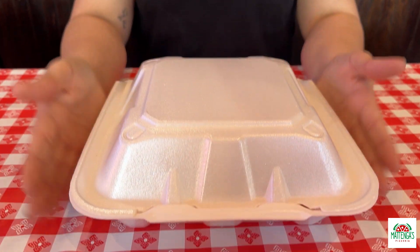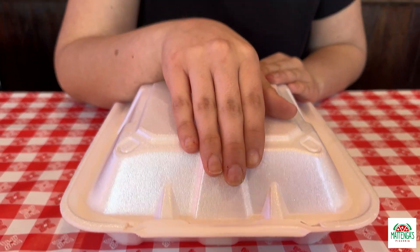And I'll explain. Right here in this mighty little box is the pizza kit. You can get it in a 10-inch, a 16-inch, or a 20-inch.